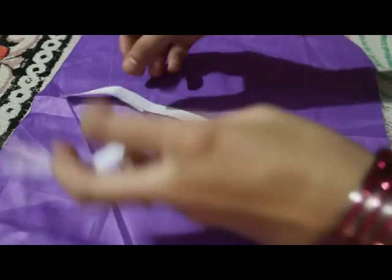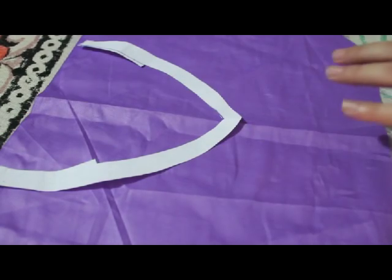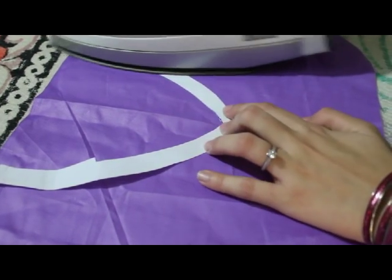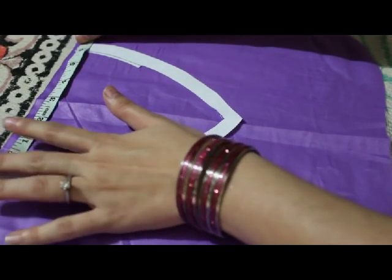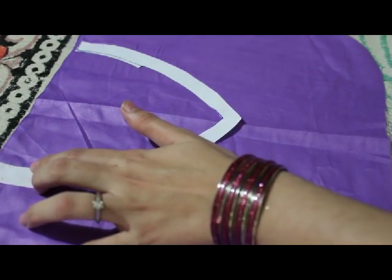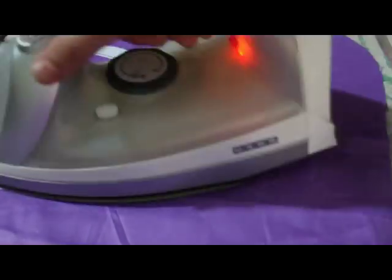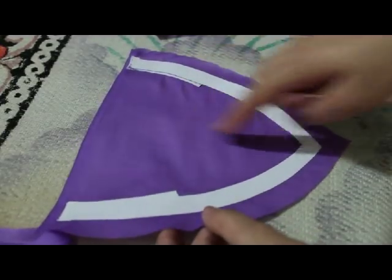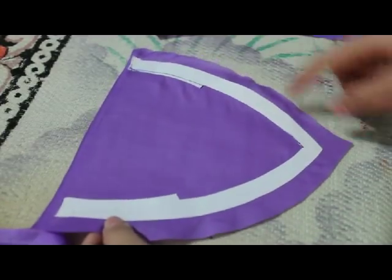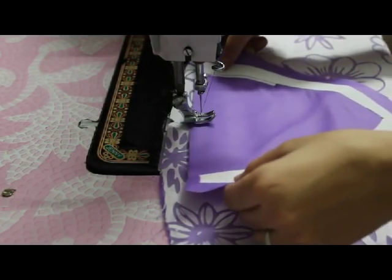Now I'm going to join this onto the piece of fabric with the help of iron. I'll stick it from one side, measure 6 inches, and stick it from the other side. Now I'll attach this to my kurti and then cut the fabric. I'm going to attach this in the center.